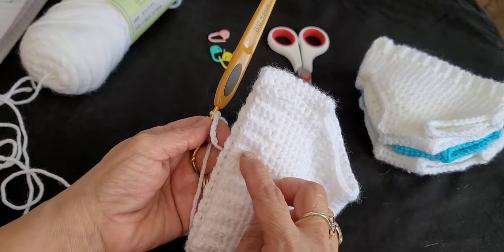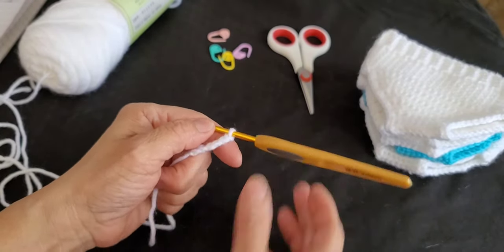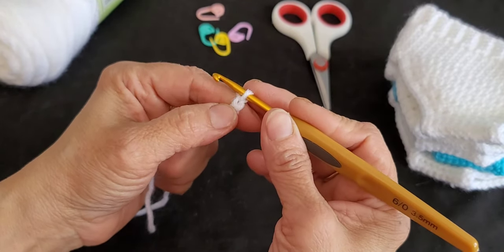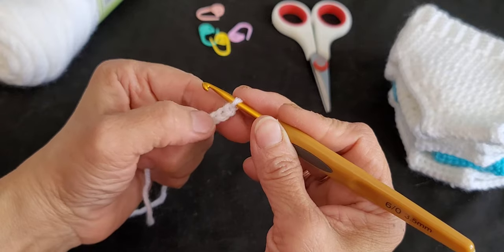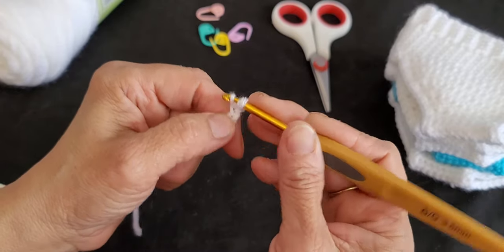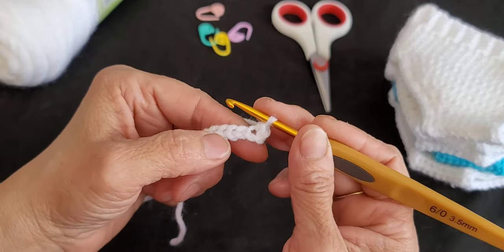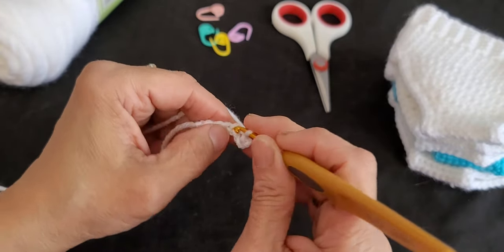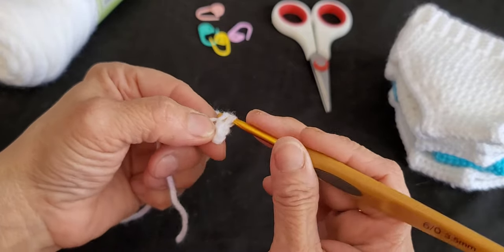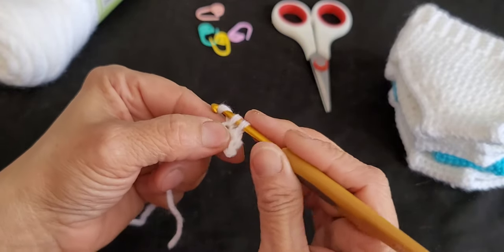The first part we're going to be working on is the waistband. We're going to do single crochets starting in the second chain from the hook — skipping your first one, going into the second. Insert the hook, yarn over, pull up a loop, you have two on your hook, yarn over and pull through both loops. Do that to all the chains and at the end you should have a total of five single crochets.